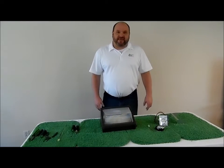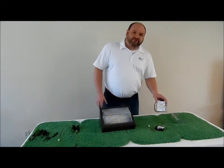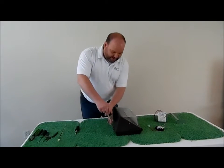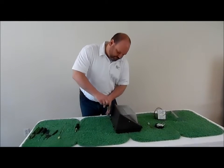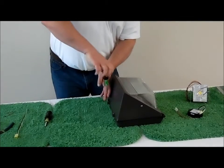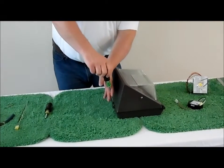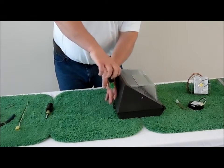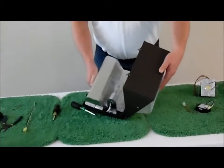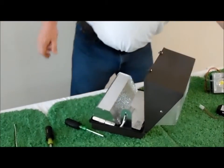We are going to retrofit a 150 watt metal halide wall pack with a 25 watt Energy Focus retrofit kit. We will start by opening the fixture — there are two screws on the back. Once you open the fixture, you will find a reflector and you will find the lamp. Remove the lamp and recycle it.